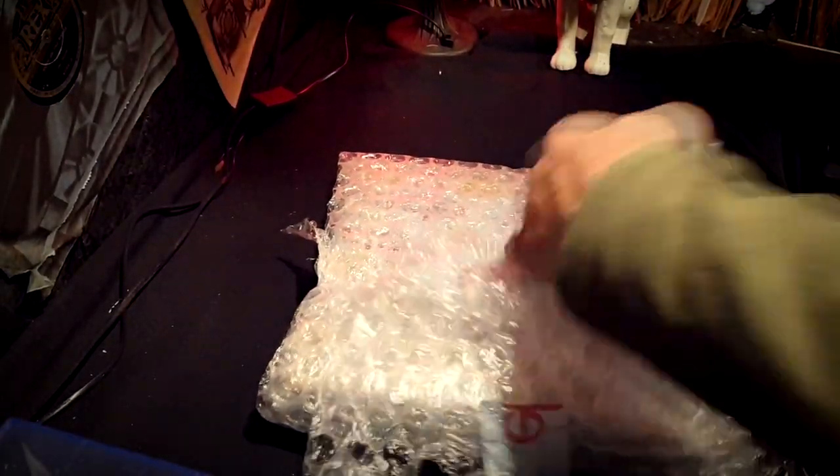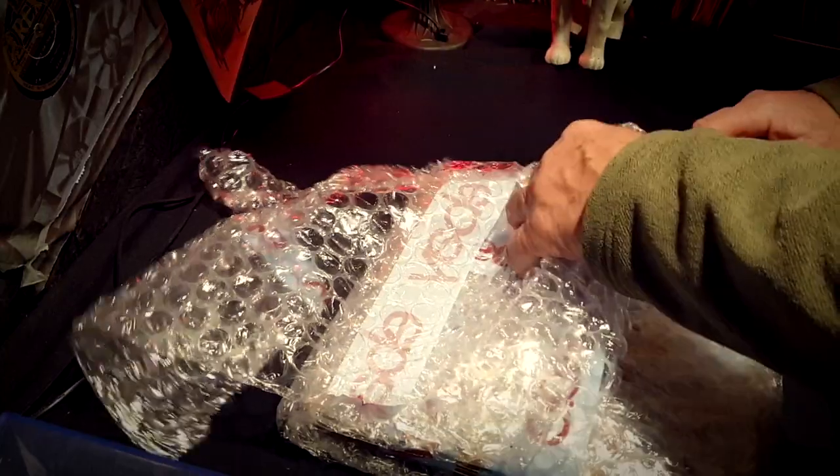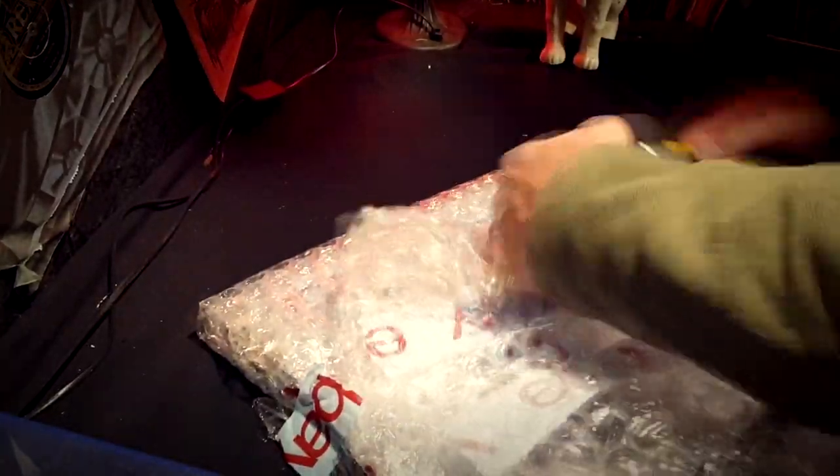I've got some news: we're going to be doing some vlogging on different items, maybe not so much to do with 78s. I'm going to call them from now on 'Off the Record' — I thought that might be a good title. Anyway, let's get this open.